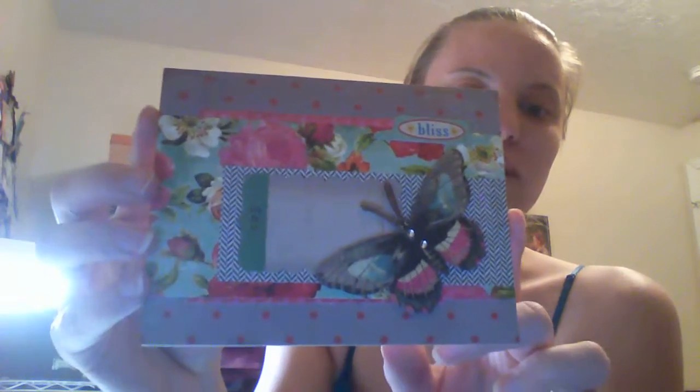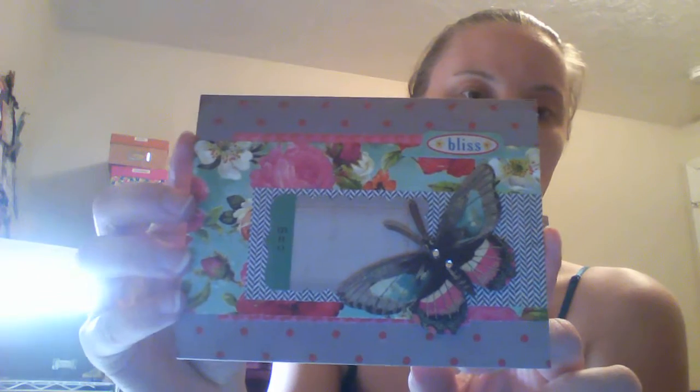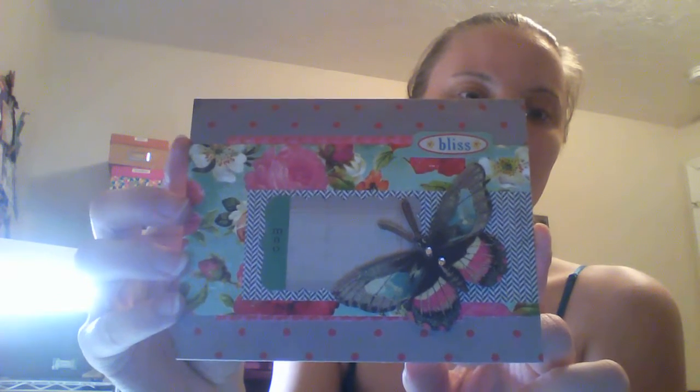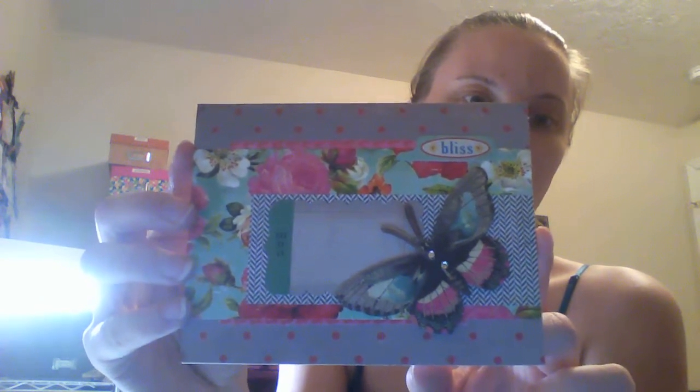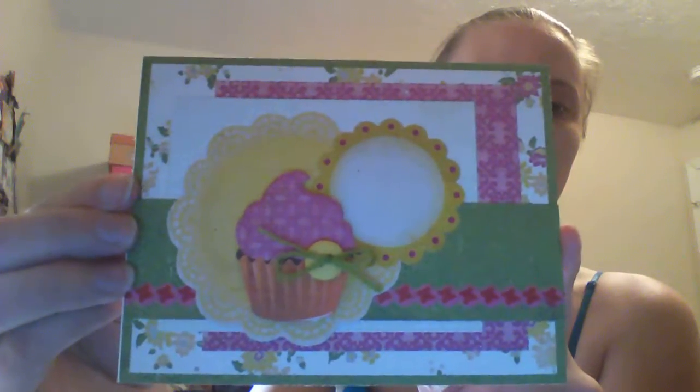So I'm just going to kind of show you what I made — hopefully you guys can see that. They're just literally layered, different layers of different pieces and stickers and whatnot. I'm pretty happy with the way they all turned out, so I just thought I'd share them all.